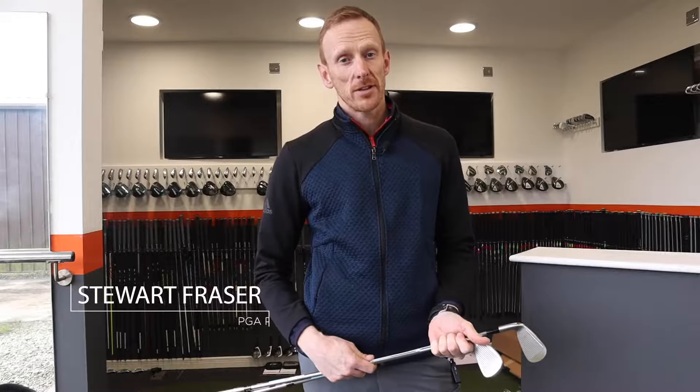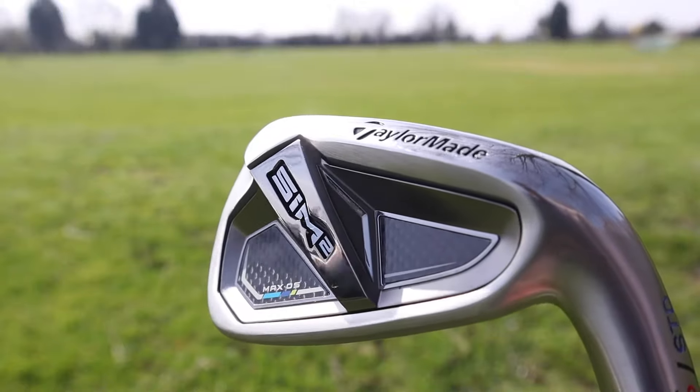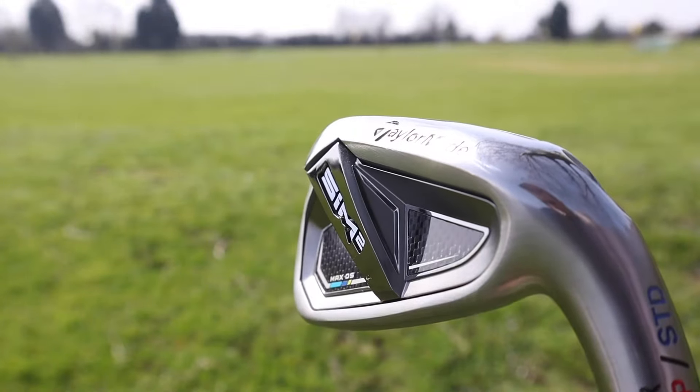Hi, it's Stuart Fraser, PGA Professional at Snainton Golf. Welcome back to another club review. We've just had arrive today the SIM2 Iron, the TaylorMade SIM2 Irons. These come in two different models: we've got the Max and we have the Max OS. Noticeably different in looks and apparently different in performance, certainly aimed at two different golfers.